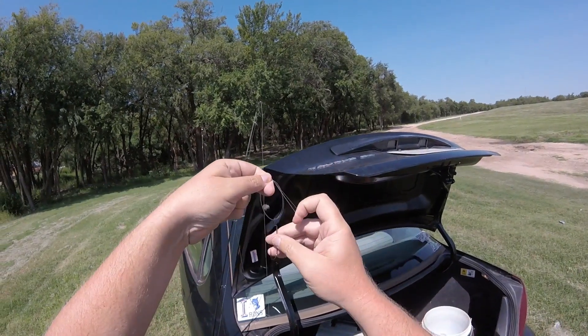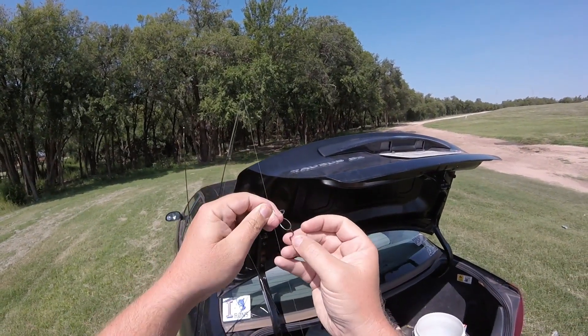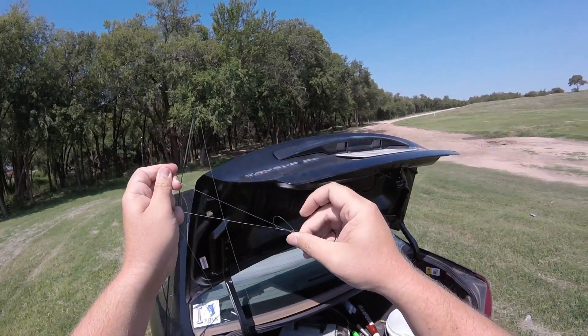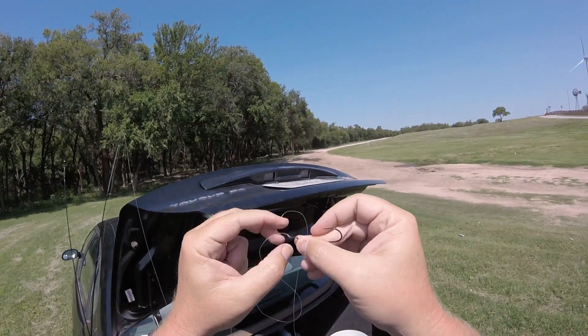It's the same motion as when you're tying a shoe, basically. So then we're going to make sure every part of that knot is free and clear of any place that you don't want it to be.